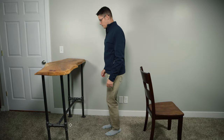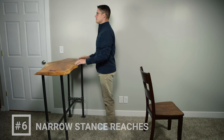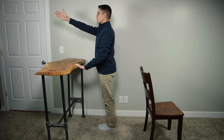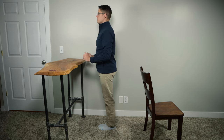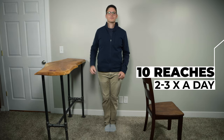Exercise number six is called narrow stance reaches. Many people fall while they're reaching for an item in a tight space, and this exercise works to improve your balance in those scenarios. Begin with your feet together or as close together as possible while still feeling stable. Stand tall and reach forward with one hand while holding onto a countertop or a solid surface for safety. Alternate arms as you reach forward and try to keep upright and centered the entire time. Progress by reaching with both hands forward, and you can even make this more challenging by reaching out to the side in varying directions. Perform 10 reaches with each arm and repeat two to three times a day.